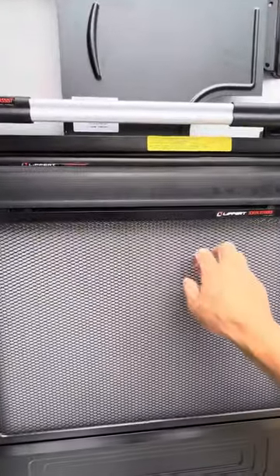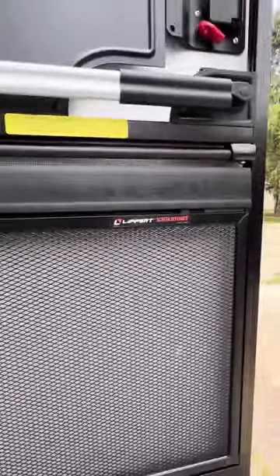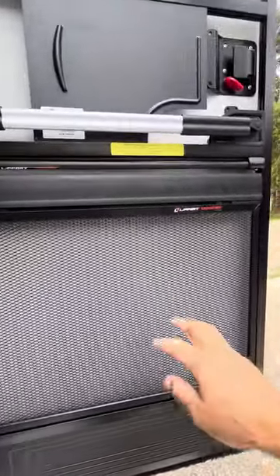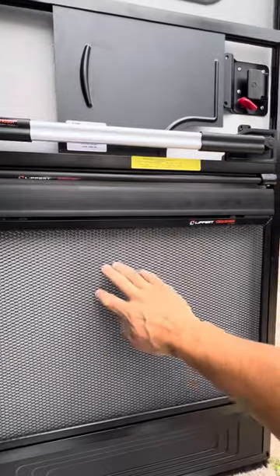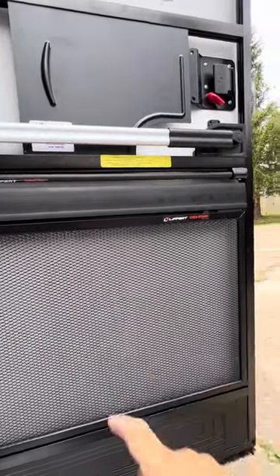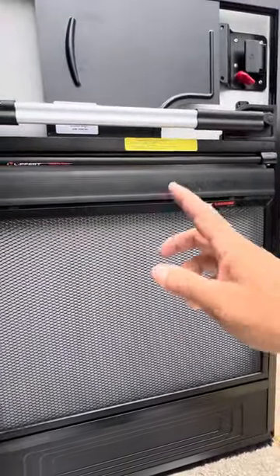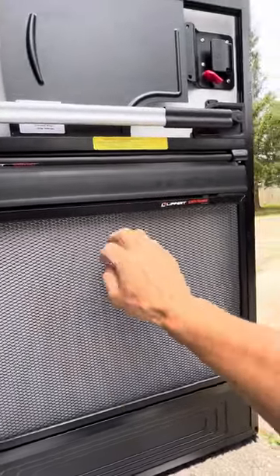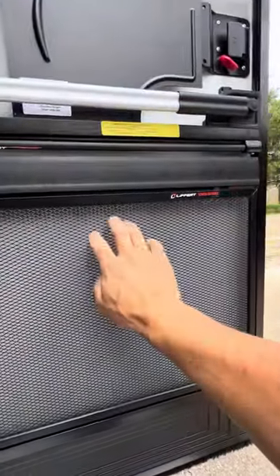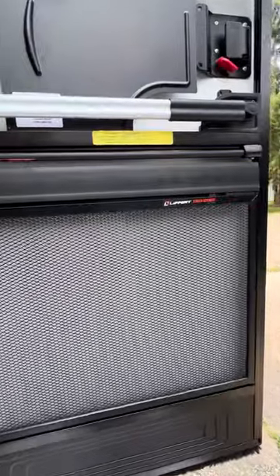The first thing is this right here — this is the screen protector or screen defender from Lippert. We have a couple of little dogs that we take with us and my daughter as well. We don't want anybody pushing on the screen; it's pretty weak actually. So we put this defender on there to protect the screen from them pushing it out, breaking it, or bowing it.